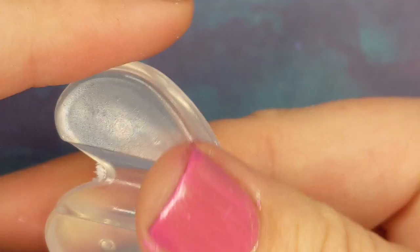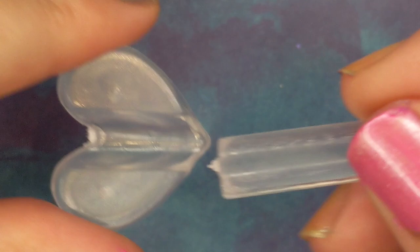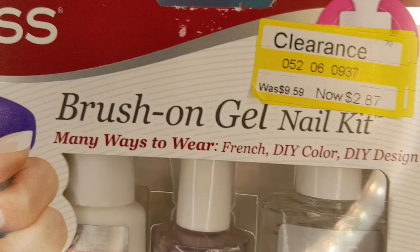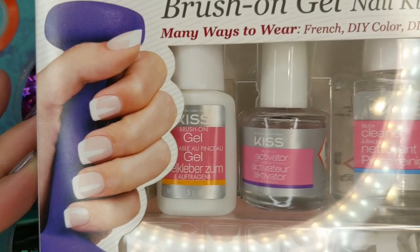Next I got this off eBay — it's supposed to bend very thin metal charms. It is so tiny and so cheap; I was really not impressed with it. This was a kit that I got for two eighty-seven, really cheap. I figured I could use the stuff for something.